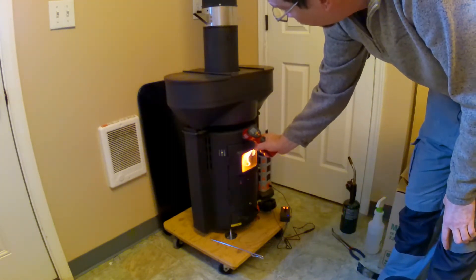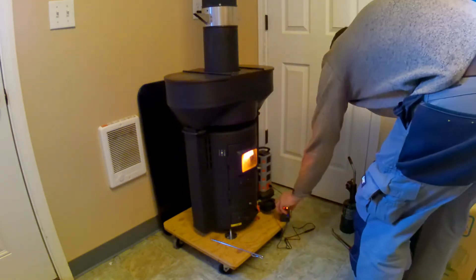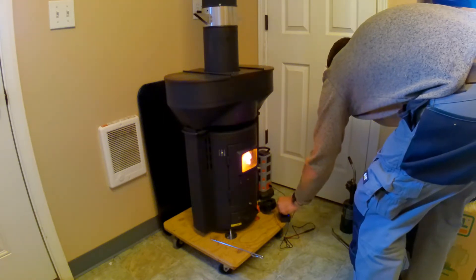You can go to QStove.com and get the specs on it. It's a Q-Flame Q05C outdoor wood pellet patio heater.